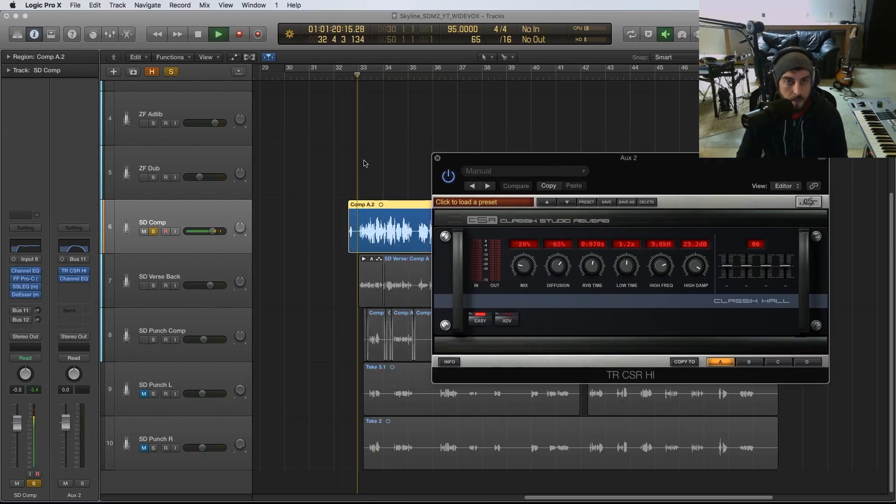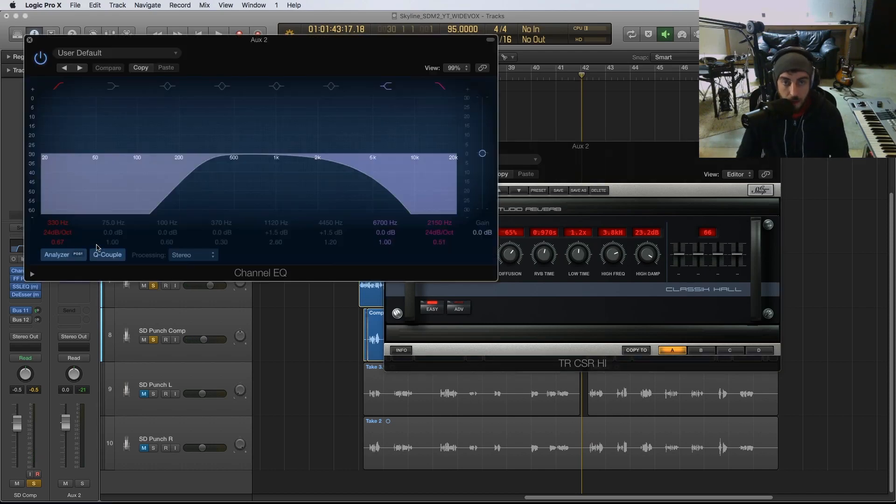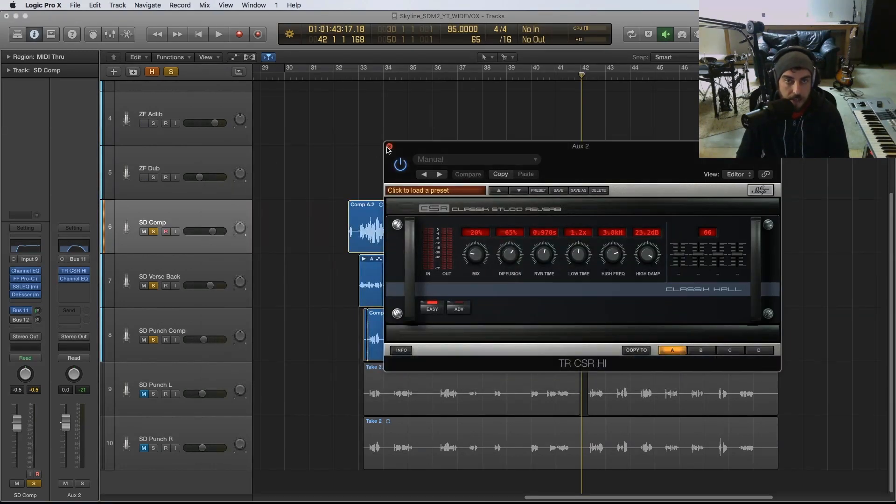It just adds some nice depth and that stereo spread with the stereo reverb is really nice and smooth. One thing to note is that I do EQ this reverb — we're getting rid of all the lows and a lot of the top end, so we're really just adding the mid verb and width in those mid frequencies. Just something you can use to add depth and space to your hip-hop vocal.